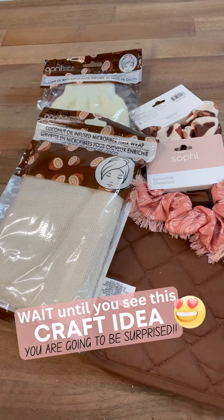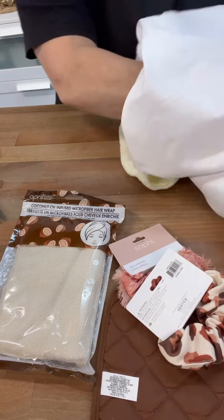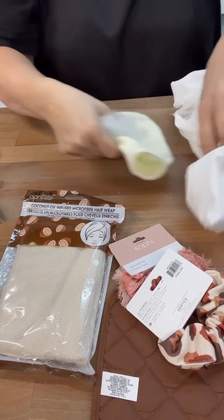Hi crafty friends! Okay guys, when I was at Dollar Tree the other day, let's use some unexpected items to craft with.